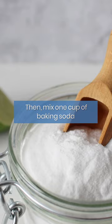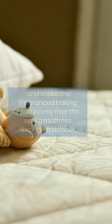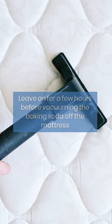Then mix one cup of baking soda with a few drops of lavender essential oil in a bowl and shake the fragranced baking soda evenly over the entire mattress through a strainer. Leave on for a few hours before vacuuming the baking soda off the mattress.